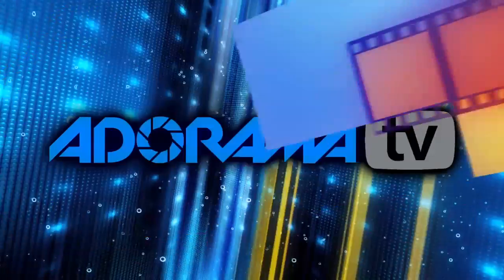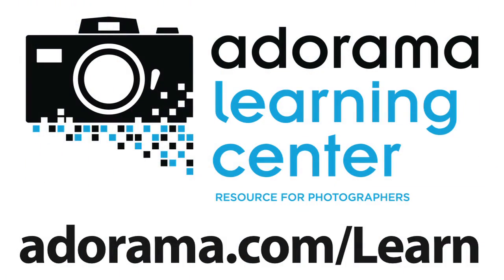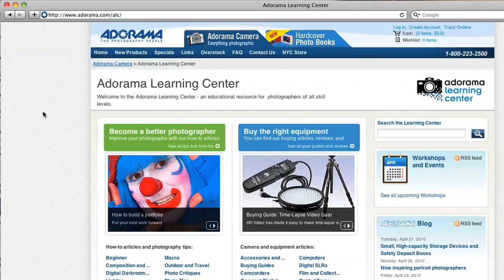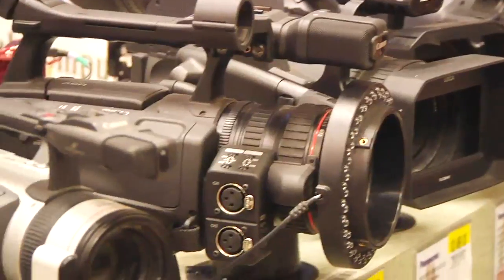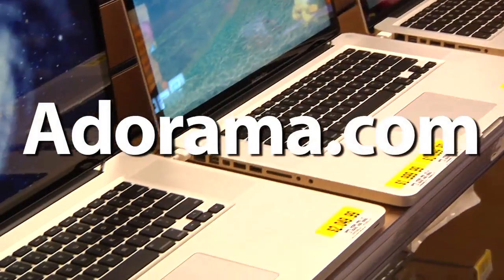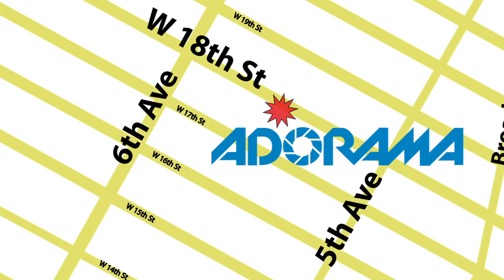Thanks for joining me this week — I'll see you again next week. This episode is brought to you by AdoramaTV. Visit the Adorama Learning Center where you'll find photography tips and techniques, links to the gear used in this episode, and related videos. For all the latest photography, video, and computer gear, visit adorama.com. And the next time you're in New York City, visit our store located on 18th Street between 5th and 6th Avenue.